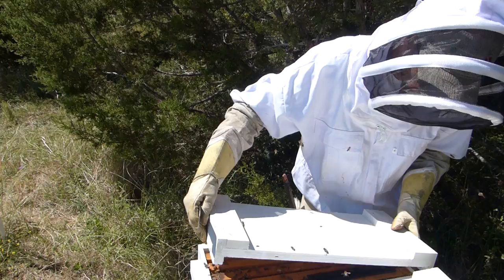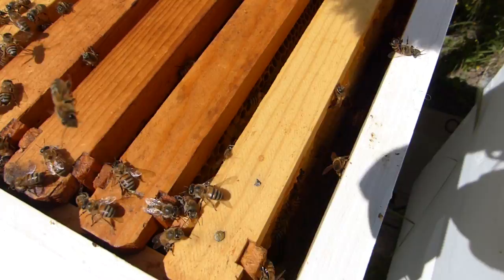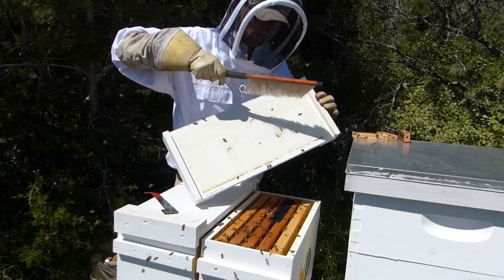That one looks even better. I'm not even gonna mess with them — plenty of empty comb so I'm not gonna mess with pulling any frames out. I'm just gonna let them do their business.